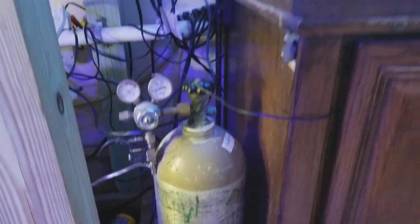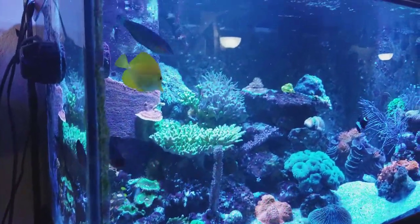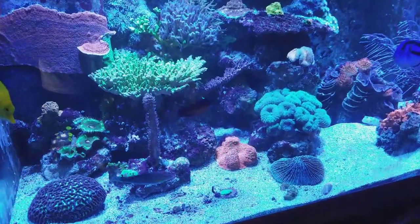He also has an aquarium chiller set for 77 degrees, which is absolutely perfect. That way if the tank gets a little hot or a little cold you have some wiggle room. That's where I like to keep my tanks — at 77 degrees.